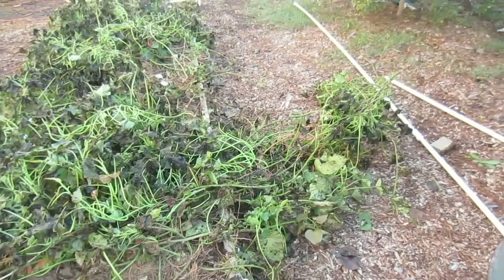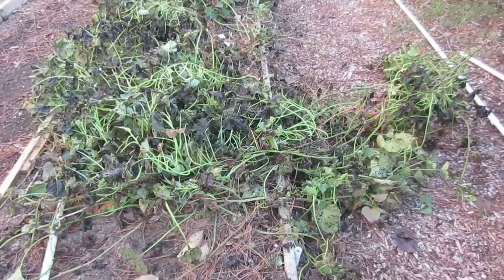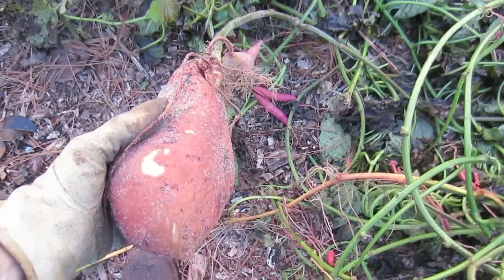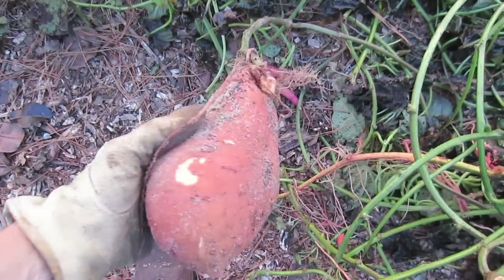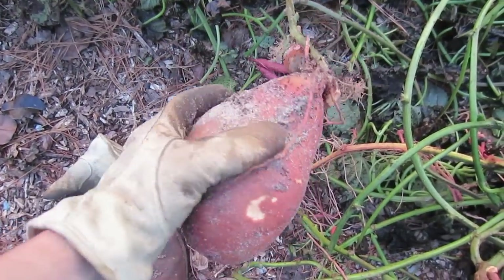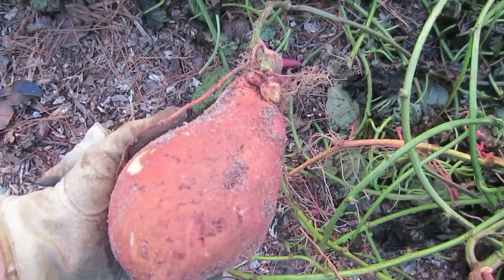So what I'm doing is I'm just grabbing the vines, pulling them off, removing the small sweet potatoes that come up with that, and they'll come back to the garden for harvest. I said I'm pulling out the small ones that come out with the vines — this is more than small. Holy cow, look at that sweet potato. What a harvest. I'm very excited.